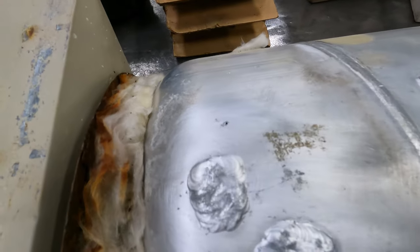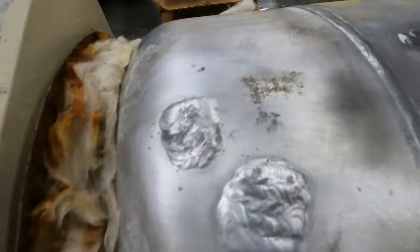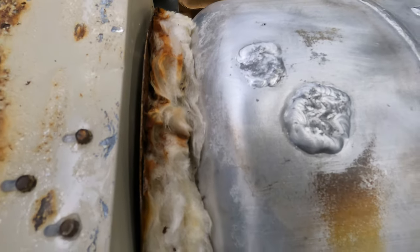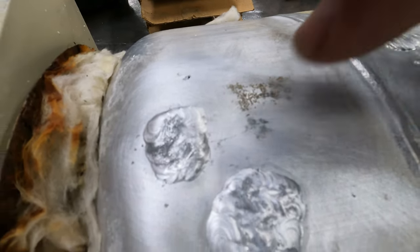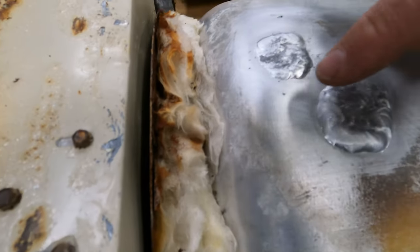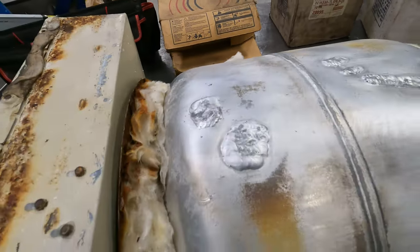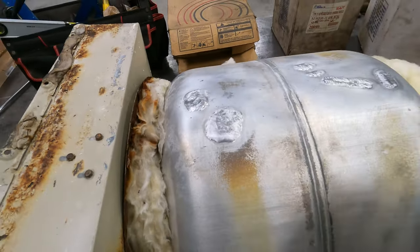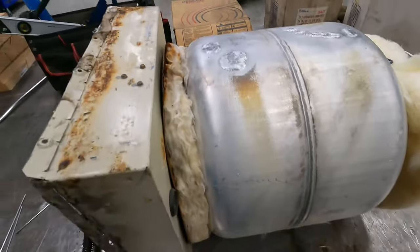When I was cleaning it up with the brush, I found another little pin hole right here, so I'm going to go ahead and hit that. Anywhere that looks suspect — like this spot right here looks a little suspect — I'm going to just lay a patch over that. There are a couple little teeny spots right here too. I don't want him to get it back and find out it's still leaking, so I'll just hit anything that looks a little suspect.